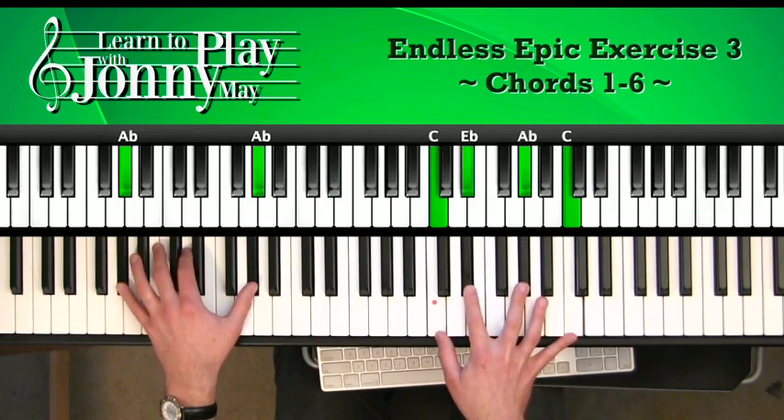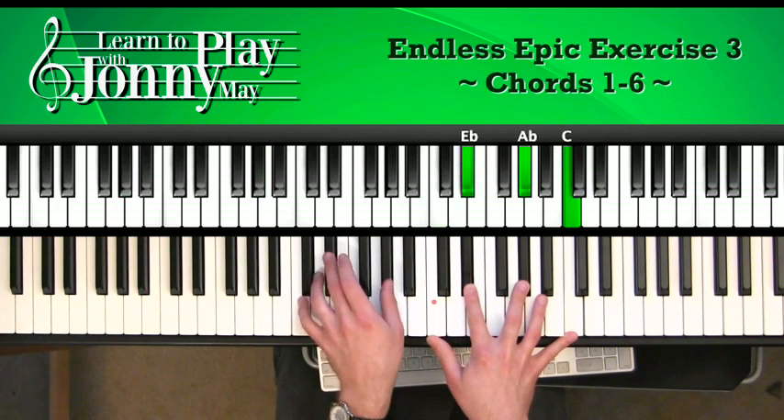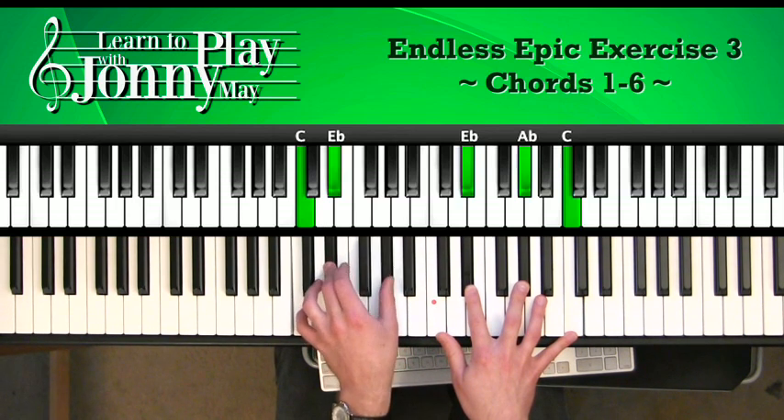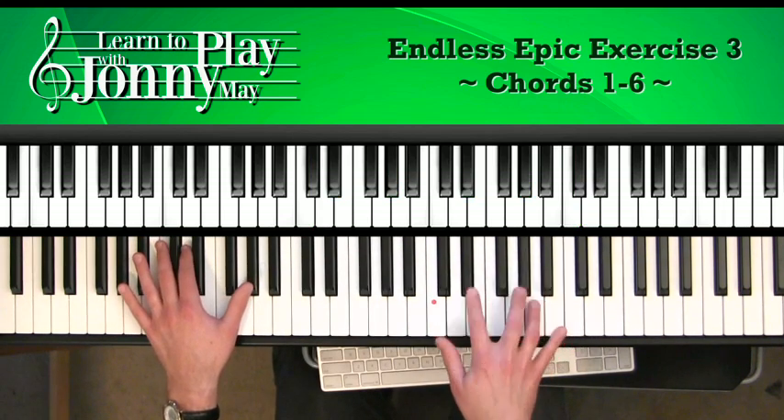And this is our Ab chord. G moves up to Ab. The notes are C, Eb, Ab, and C. Left hand is Ab octaves. We hop up here — you have to turn your hand in to get the thumb on the Ab. Your notes are C, Eb, Ab. It's kind of a little more awkward one. Here's this measure.